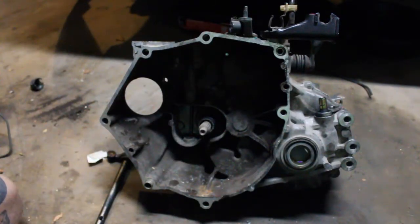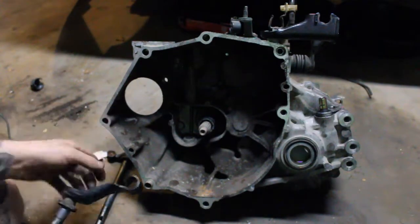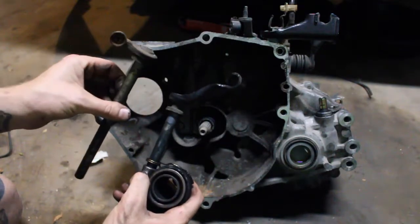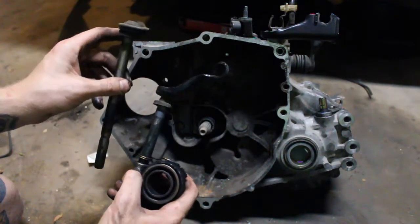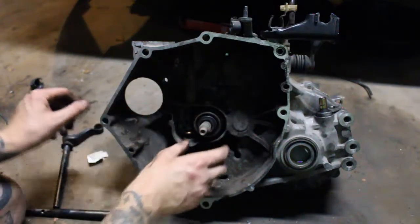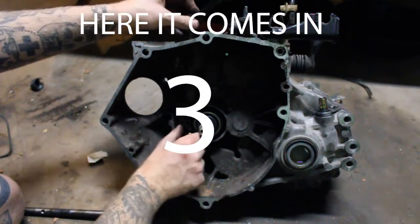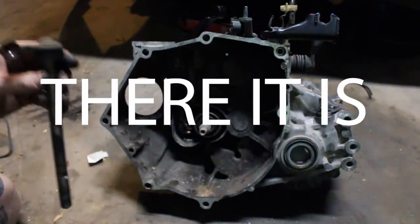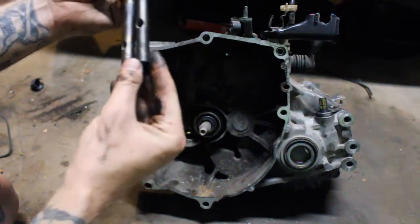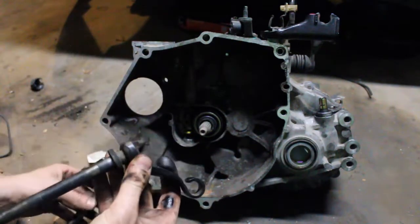I am going to be ordering a new clutch kit but I'm just going to put on the old Acti throwout bearing in the meantime. The cable driven arm is very similar to the hydro arm except up at the top there's a different mount to hold the cable on — this is for the hydro and it just pushes back when the cable pulls it. All you need to do is put the throwout bearing in and then stick the clutch rod back down in. This is a problem — I did not realize that the Beat transmission arm is a little longer, so we might have a problem running the cable driven arm.